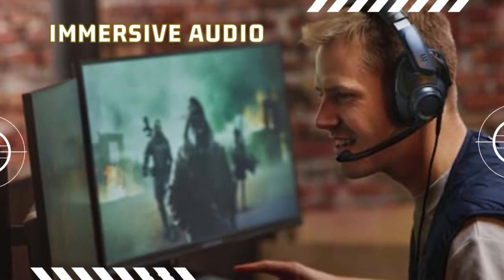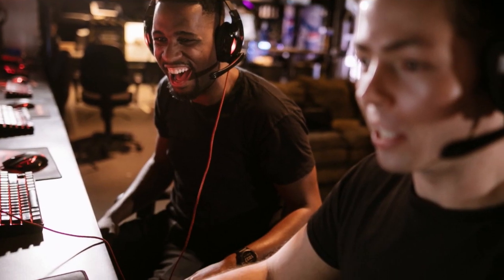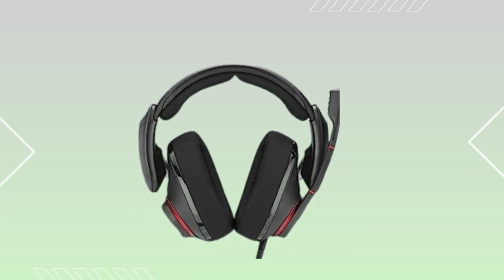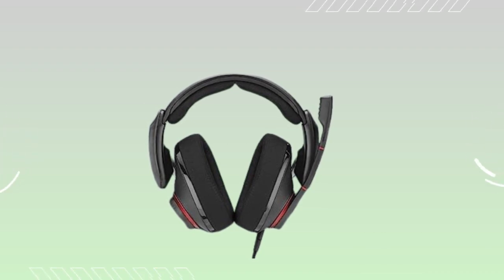Experience immersive audio that allows you to hear every footstep, gunshot, and teammate call with crystal clarity. The EPOS | Sennheiser GSP500 wired open acoustic gaming headset brings a new level of realism to your gaming adventures, enhancing your overall gameplay and performance.